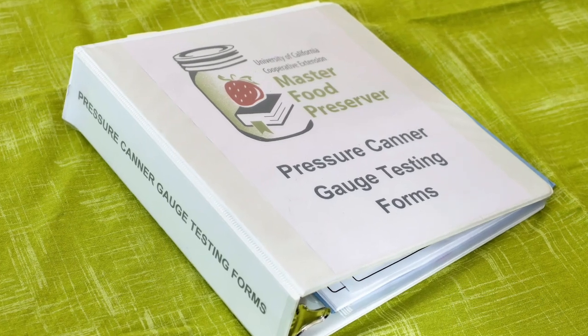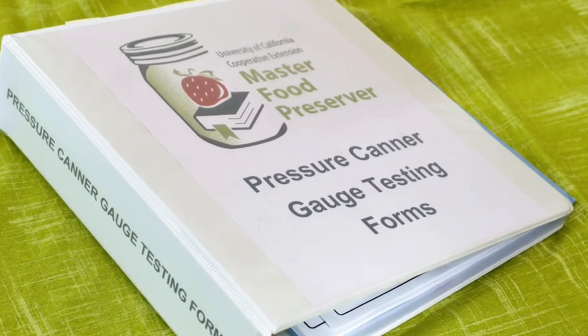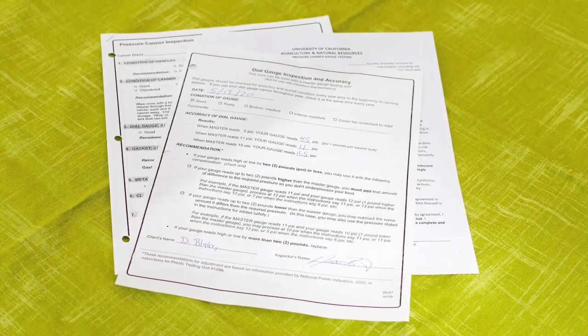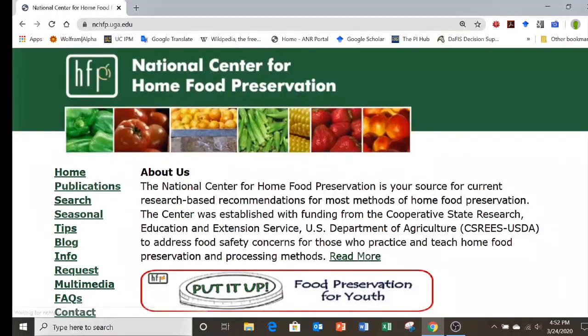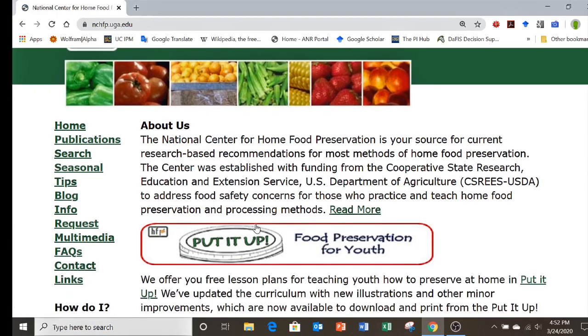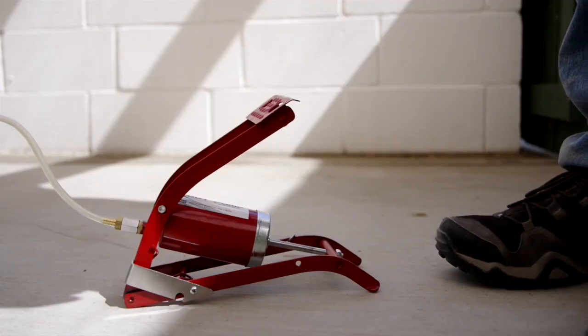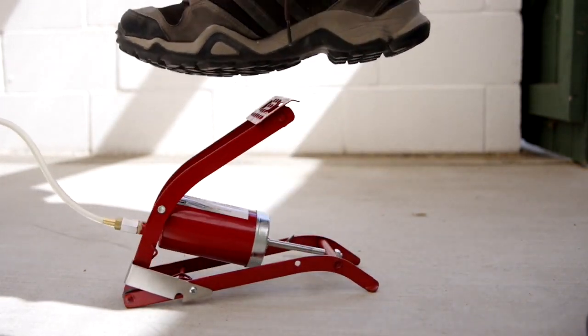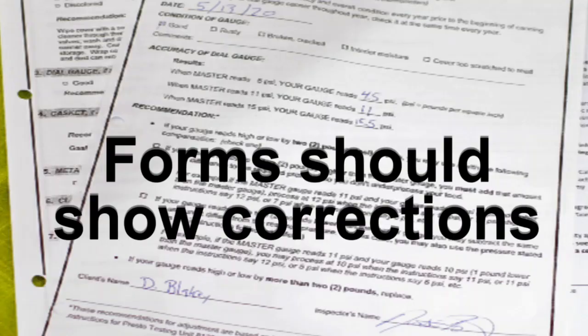Your office should have forms that can be filled out and given to the client. In California, we have a waiver for clients to sign and inspection forms. If your state doesn't have any required forms, you can use forms from the National Center for Home Food Preservation. If a client's gauge is accurate within 2 pounds, then advise them to adjust their processing pressure accordingly. The form given to the client should include this information.